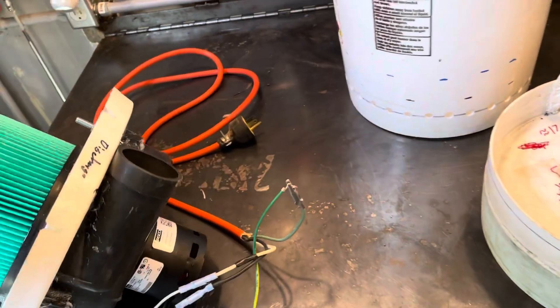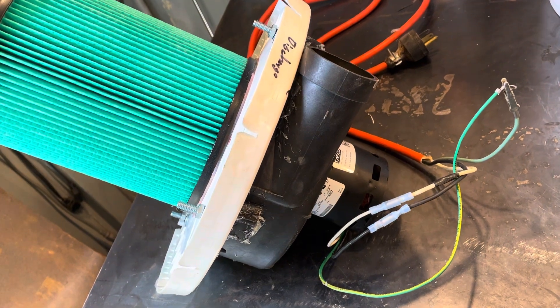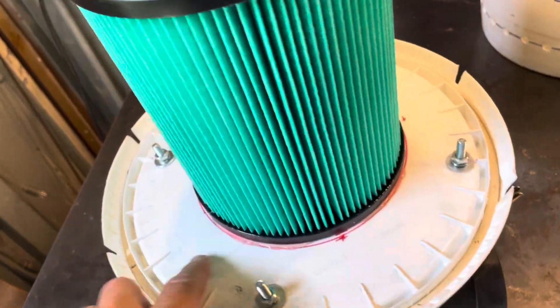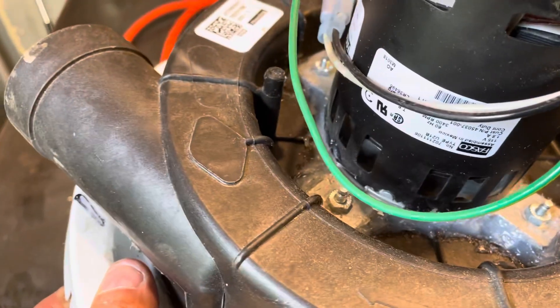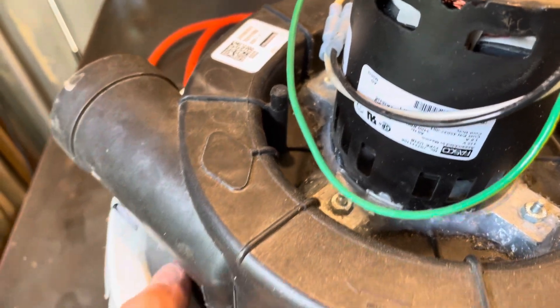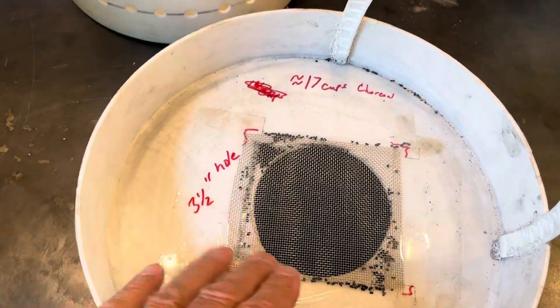It goes to a section with this blower motor, and that's attached to this bucket lid. This is all sealed up — you have to seal all around so that there's no suction leaks, otherwise you'll just be sucking in the contaminated air.